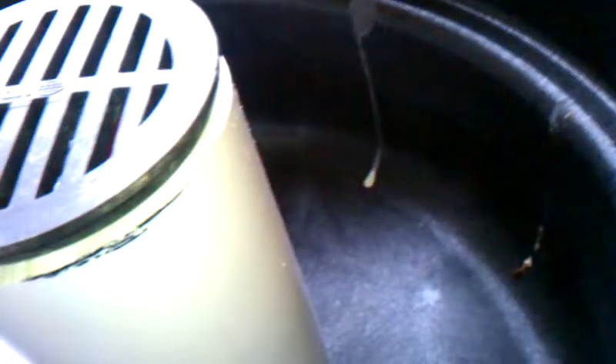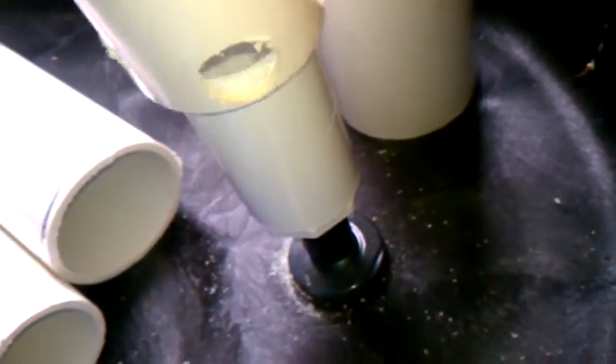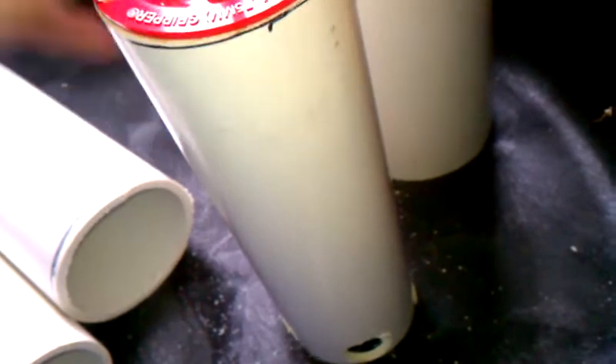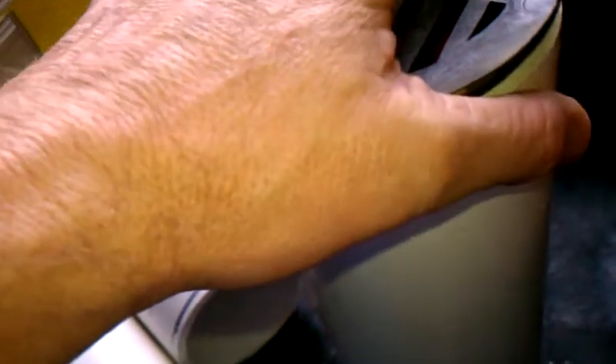My cabbage is doing okay, my Swiss chard is doing okay, and my fishes are doing okay. I'm draining right now. I've been working on this other grow bed over here — I've got the bell siphon part finished. I can clean it up a little bit, and then I've got to drill some holes in this for my media shroud.